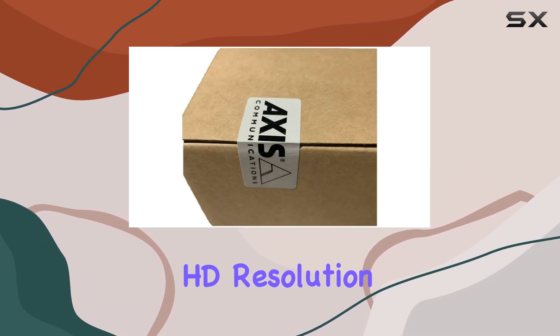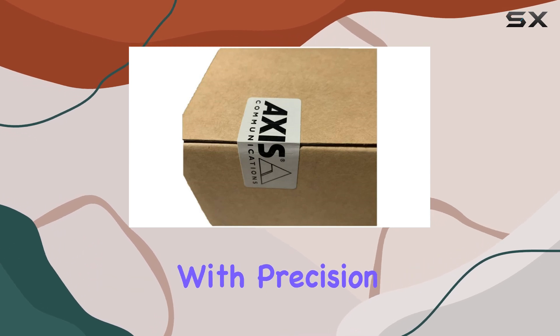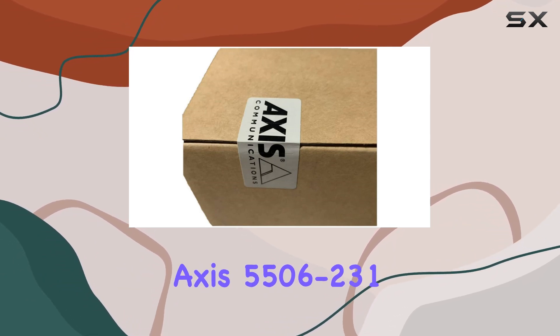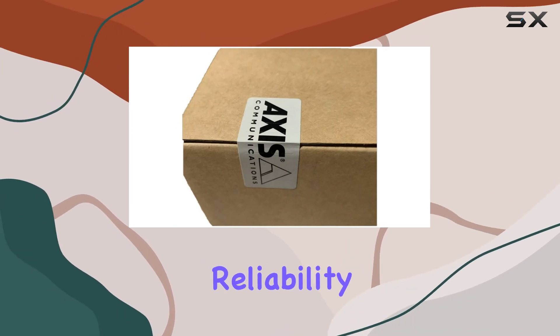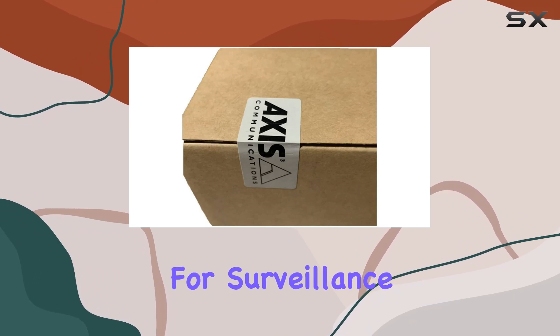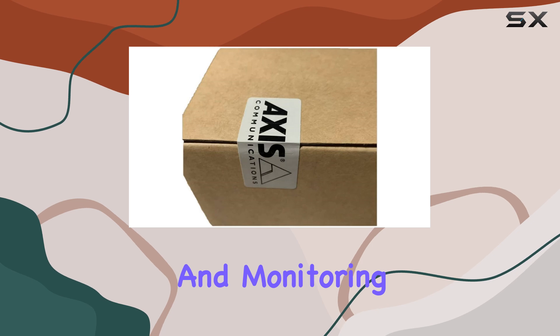The HD resolution provided by this model ensures that every detail is captured with precision, making it an invaluable tool for security purposes. Manufactured in China, the AXIS 5506-231 maintains the high standards of quality and reliability that the brand is known for. It is specifically recommended for surveillance, making it an excellent choice for those who prioritize security and monitoring.